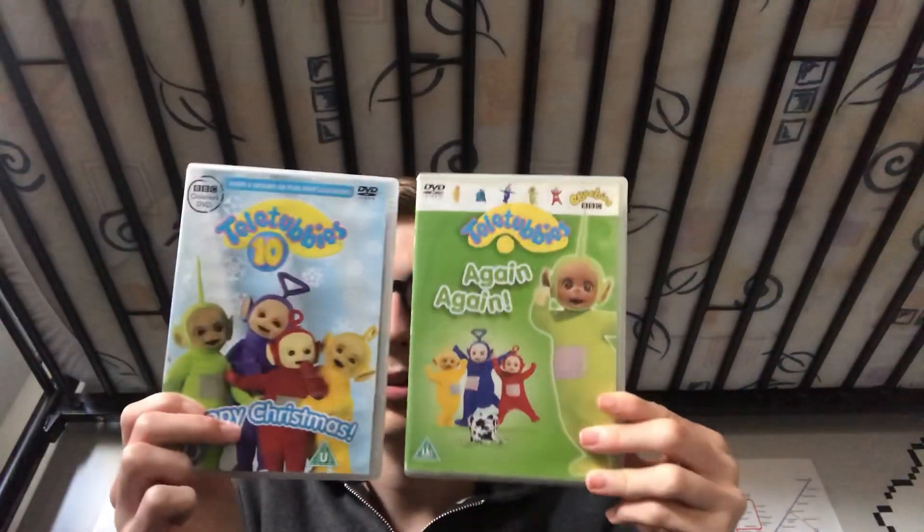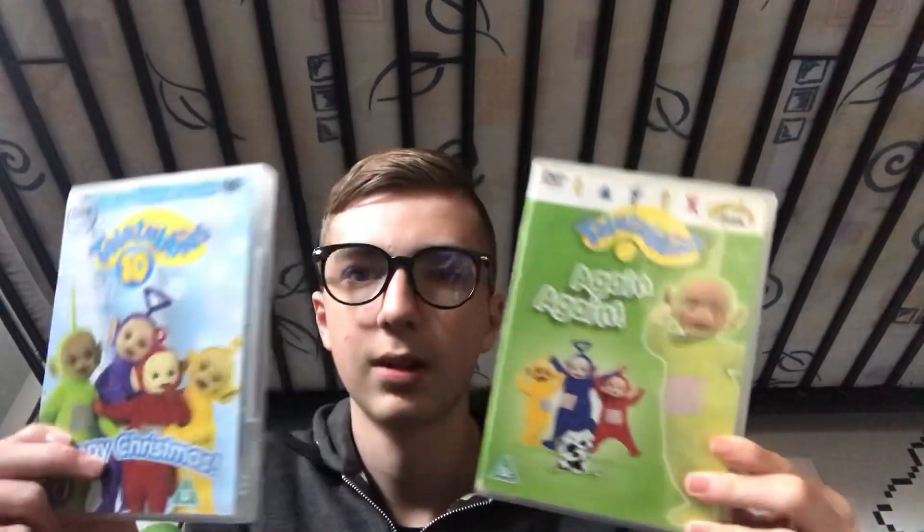So, these are the two DVDs I got in the mail today. These are perfect. I'll watch these later to see if they're going to be pretty good. Well, they will be — I've seen the specials in here, but I haven't seen Again Again yet, so I'm quite excited to see what's in there. I will see you guys in my next video. Thank you all for watching. Bye-bye, peace out and think for yourself.